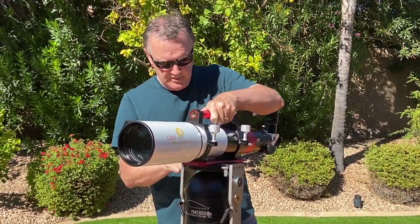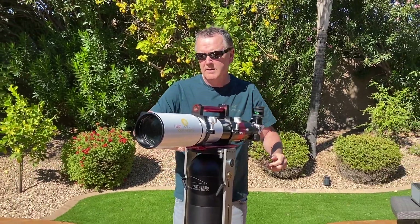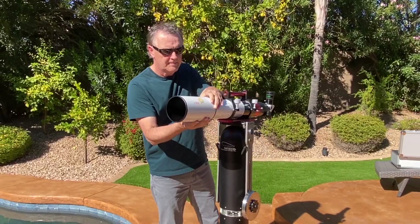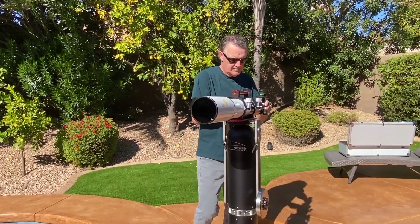Full disclosure: I like and I promote Lunt products, but I bought the telescope and its accessories myself, and I am not getting any remuneration from them for this review.